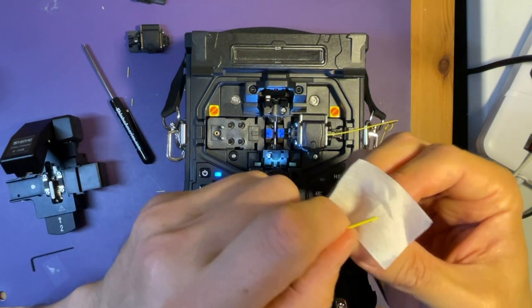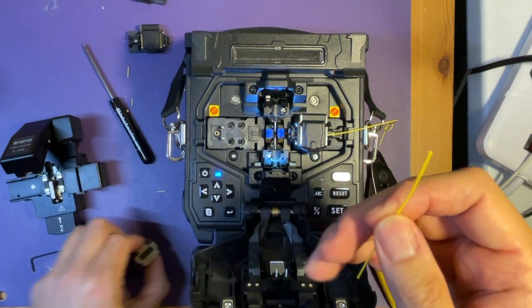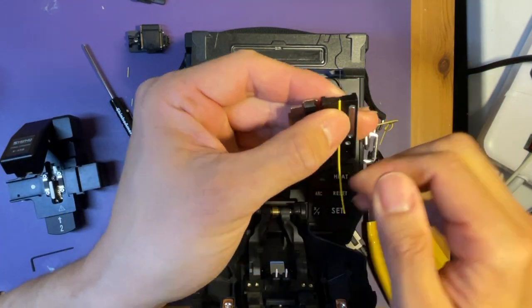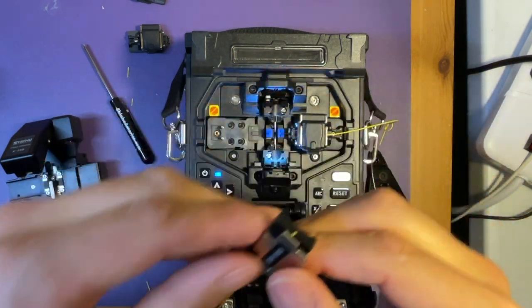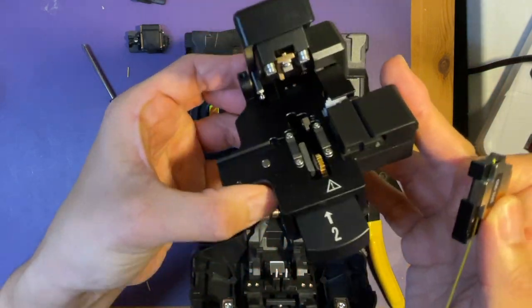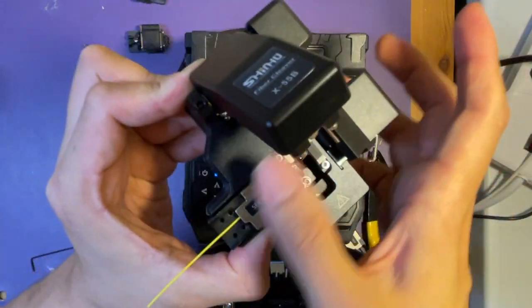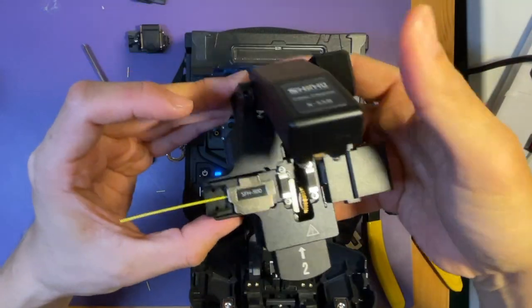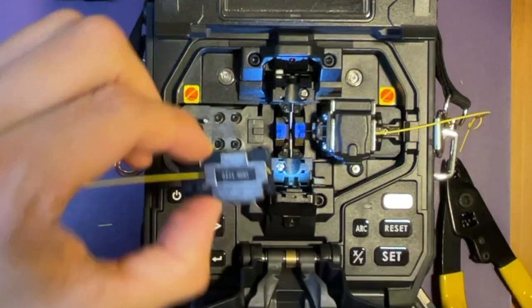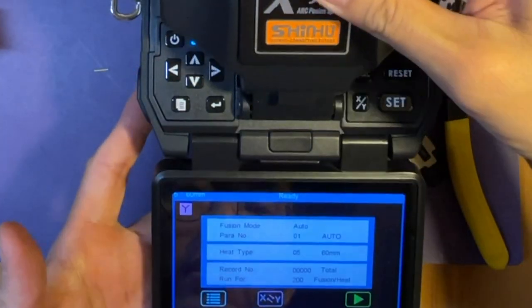Now clean the fiber. And then place it on the holder. This time we already have it open, so just press the bar and place it — boom. All right, place it. Now you can close it.